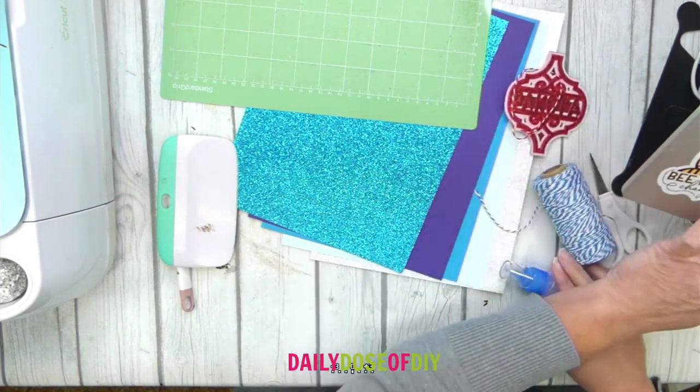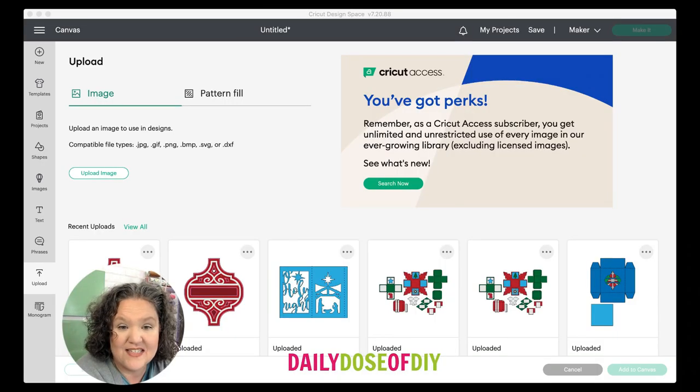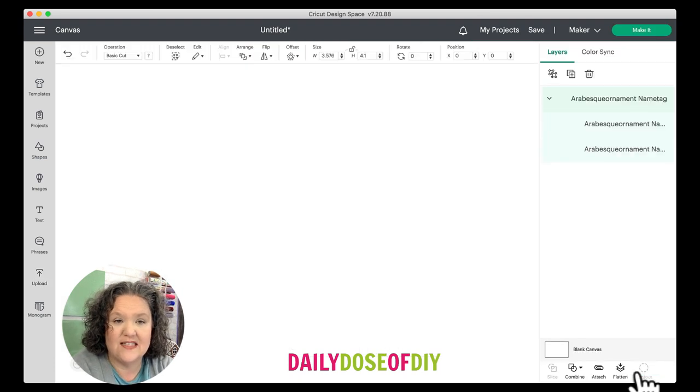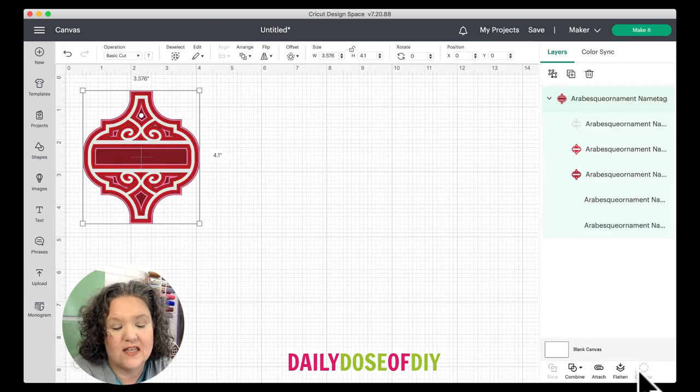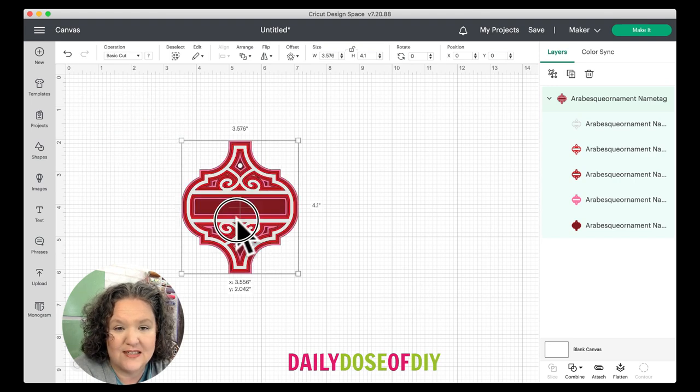Let's head over to Design Space and take a look at the SVG. I have the SVG already loaded in here, so I'm just going to select it. That green line comes around it and I'll click 'Add to Canvas.' If you need help downloading and uploading SVGs, just reach out to me or check the description — I will have a tutorial there to help you get to this point.